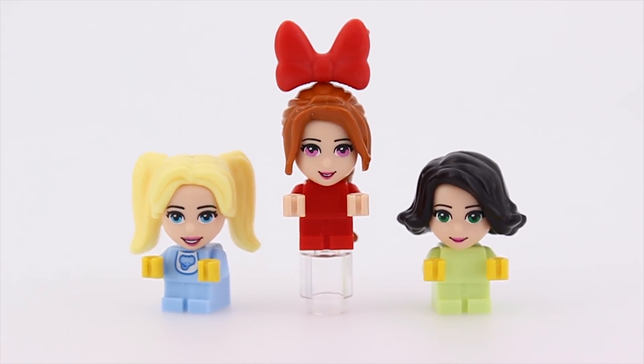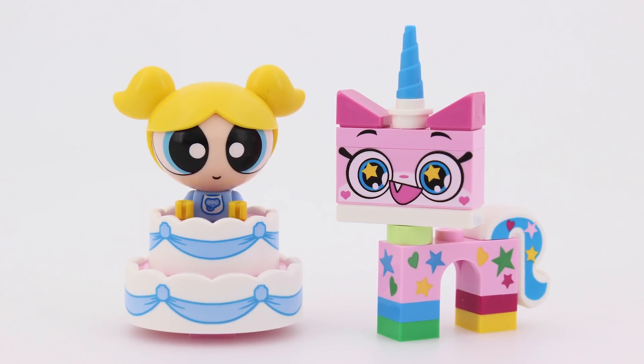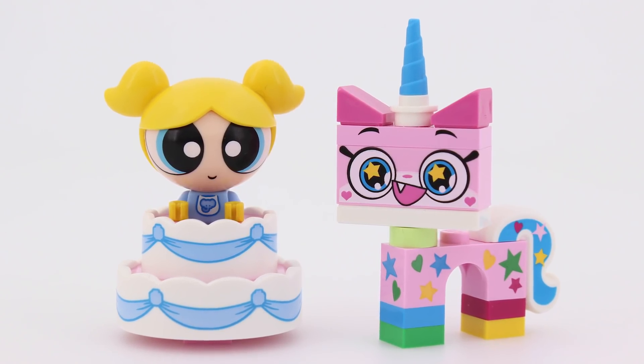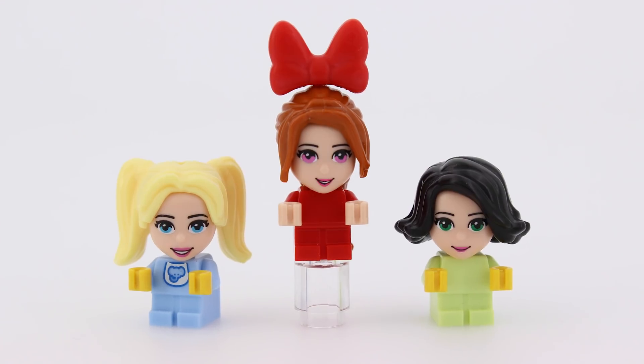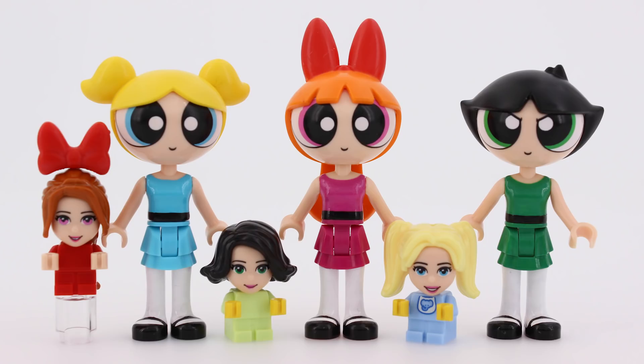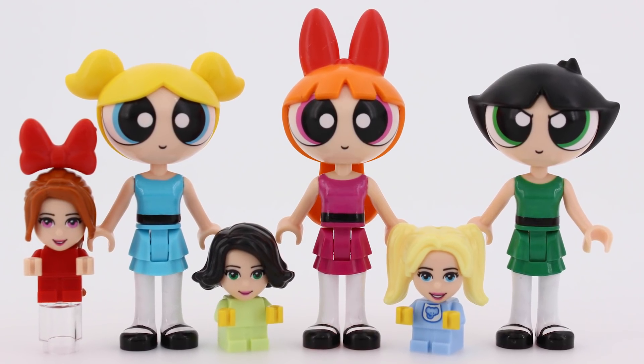I'll need something immensely sweet and cute now to fight this nightmare. Yeah, this will do. And now I want some cake. But I have to say, the more I look at these chimeras, the more they grow on me. So I guess they're not that bad. It was definitely worth the experiment.